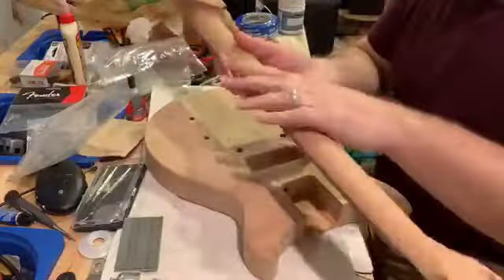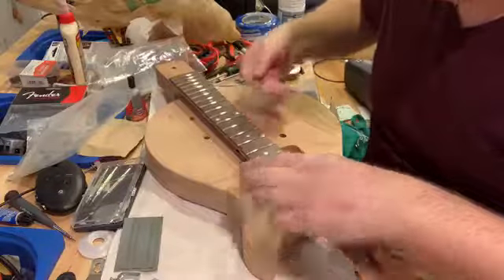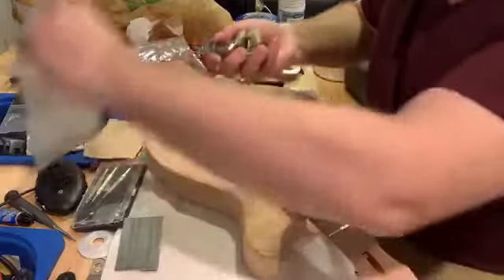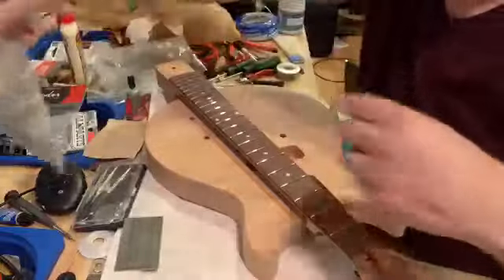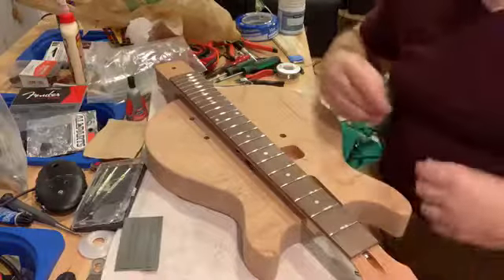I need to do some sanding work on the neck. The first thing to think about is not all the hardware pieces I've got here — those are all going to be put away for now. The first thing I need to think about is what I want it to look like, which is really interesting to me.